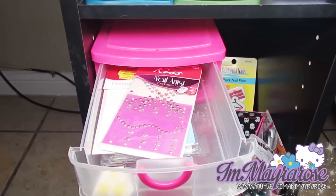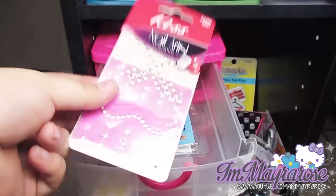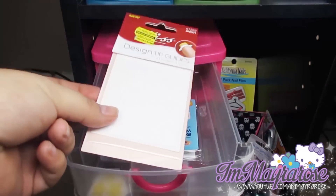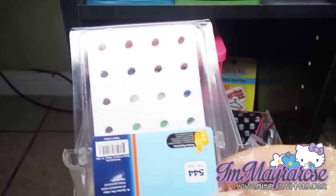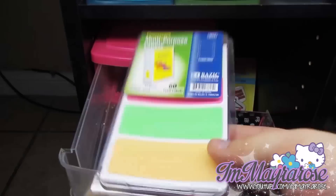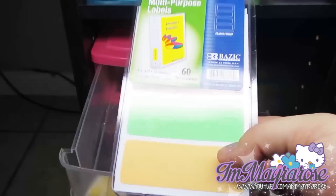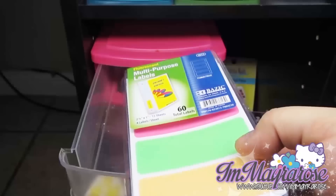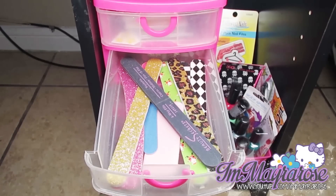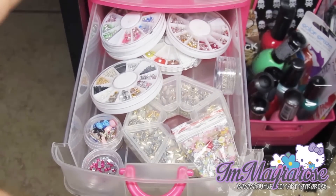The first drawer here just has a bunch of random stuff — I have these little studs and tip guides. I also have some reinforcement labels that I use for half-moon nails, and I cut them in strips to use as tape to create lines or stripes on my nails. The second drawer has all of my nail files, and the last one has all of my studs, rhinestones, 3D bows, flowers, and stuff like that.